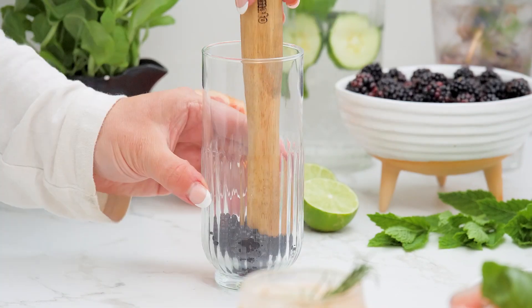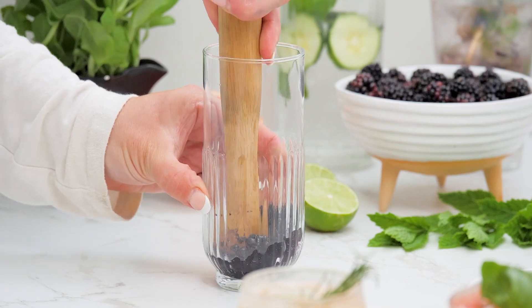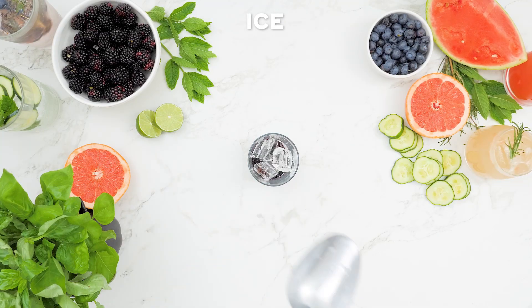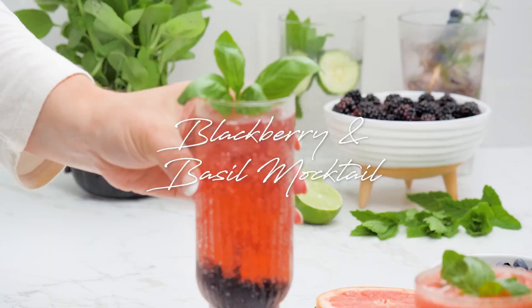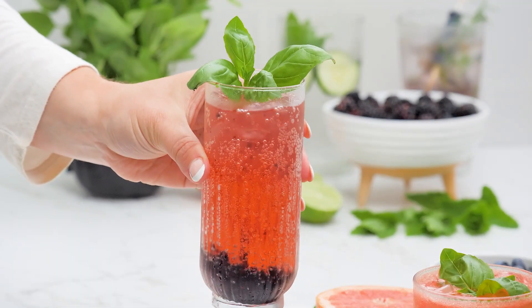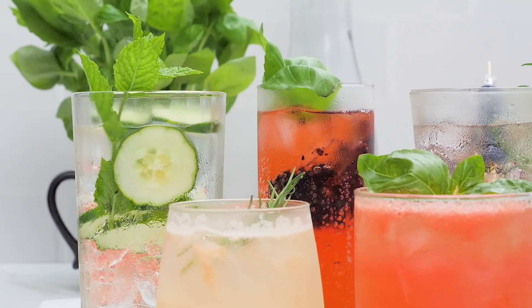Another of my personal favorites is this blackberry and basil mocktail. The flavor combination is an absolute treat. Muddle fresh blackberries in the bottom of a glass, then top with ice and sparkling water. Add some fresh basil leaves and stir gently to incorporate the basil flavor.